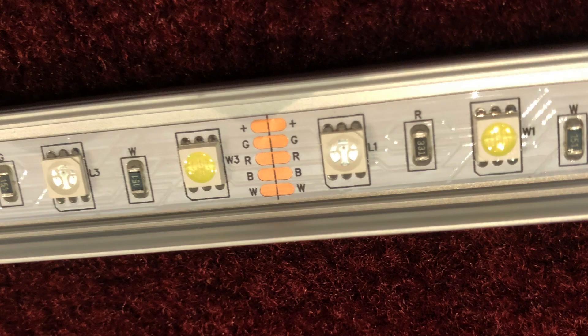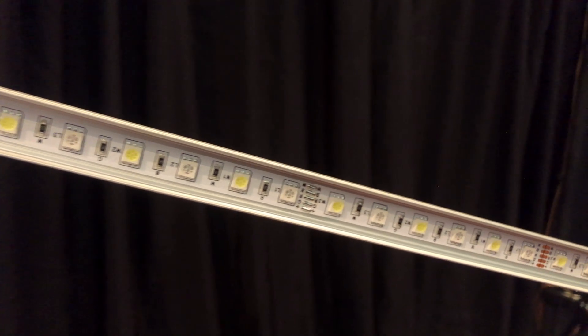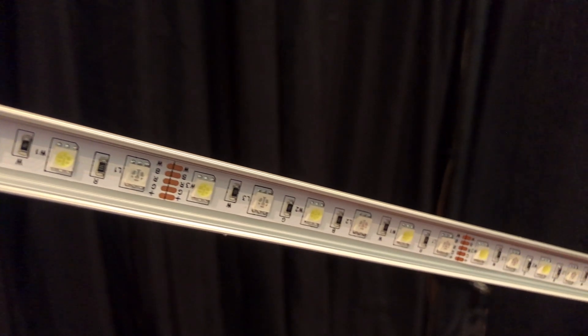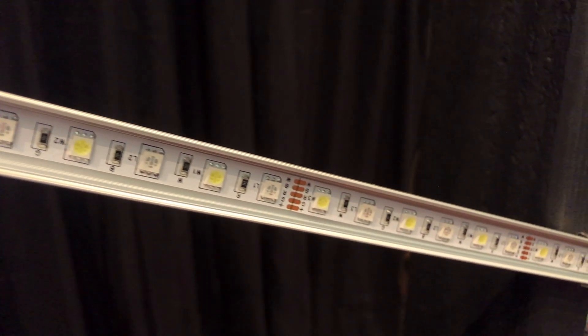Anywhere you see these exposed terminals, this is a place where you can cut the tape. However, every 18 inches or so, you'll see these same terminals but with this silver metal — if you're going to solder connectors, this is where you want to cut. These connectors at this point are pre-tinned, meaning they come with solder already on them, and all you have to do is heat it with a soldering iron and place the bare wires of the connectors onto the terminal.